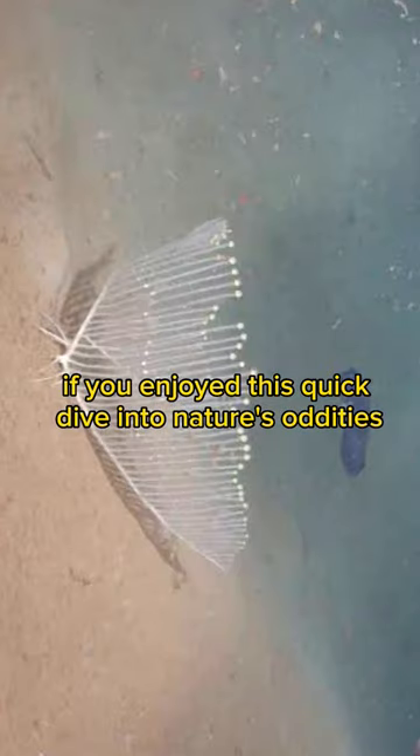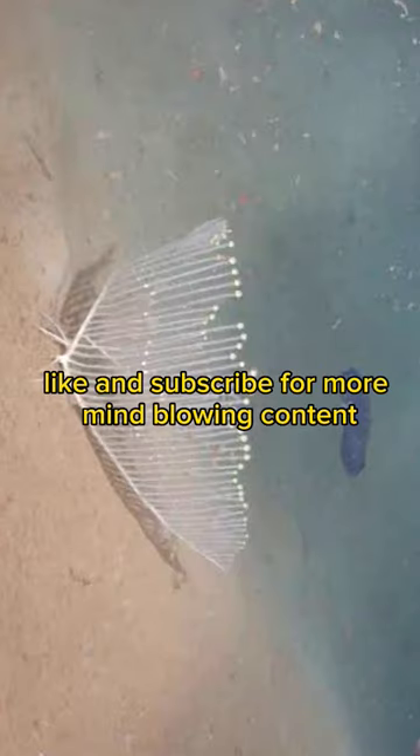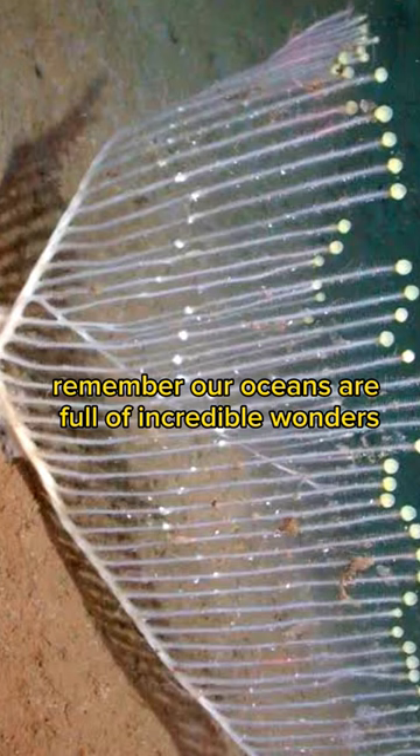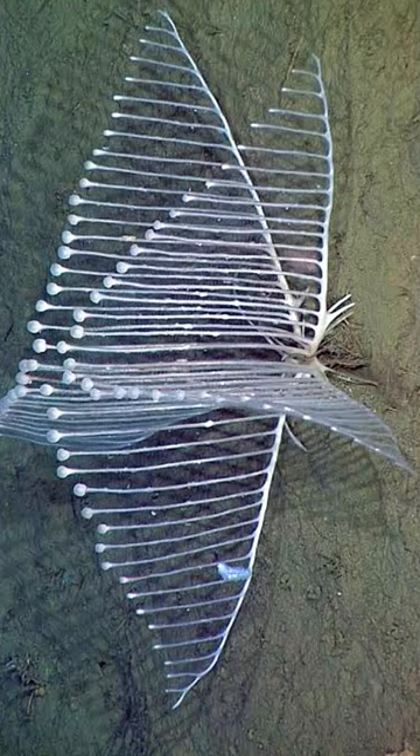If you enjoyed this quick dive into nature's oddities, like and subscribe for more mind-blowing content. Remember, our oceans are full of incredible wonders, and it's crucial we protect them. Stay curious, nature lovers.